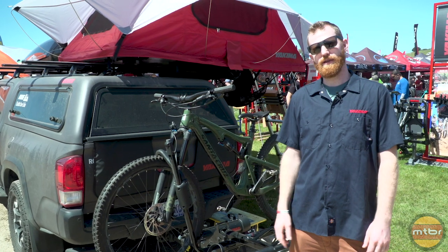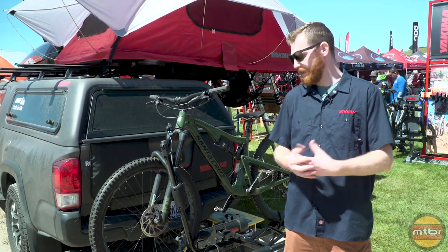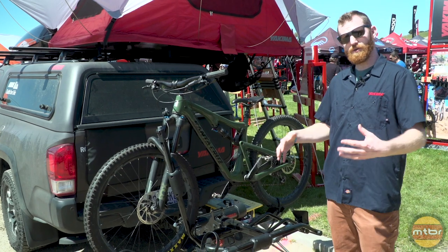Hey guys, it's Johnny with Yakima. We're here at the Sea Otter Classic showcasing a few new racks from us this year, so we're going to start right into it. We've got the HoldUp Evo.